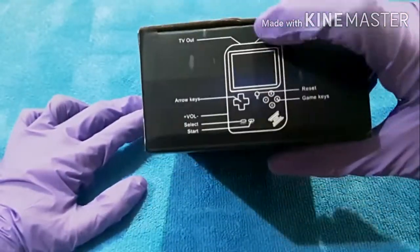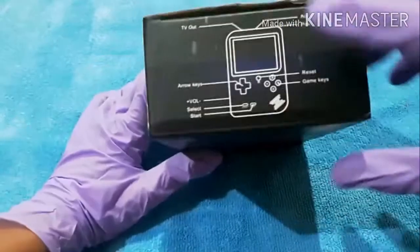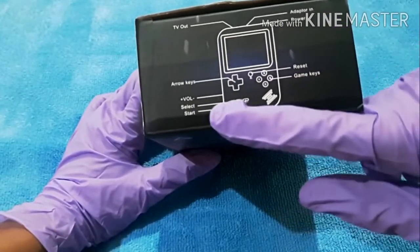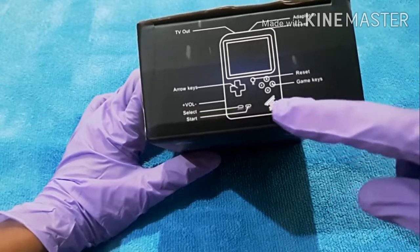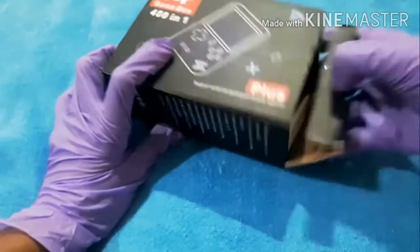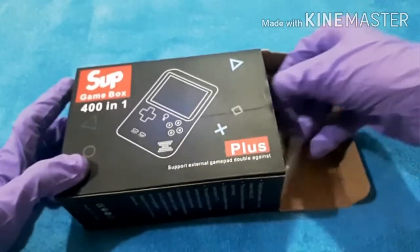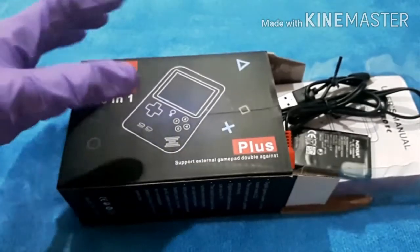Let's unbox this beast. You can see the TV output and adapter port, power switch, some reset keys, game keys, arrow keys, volume buttons, select and start - and this is the volume output.